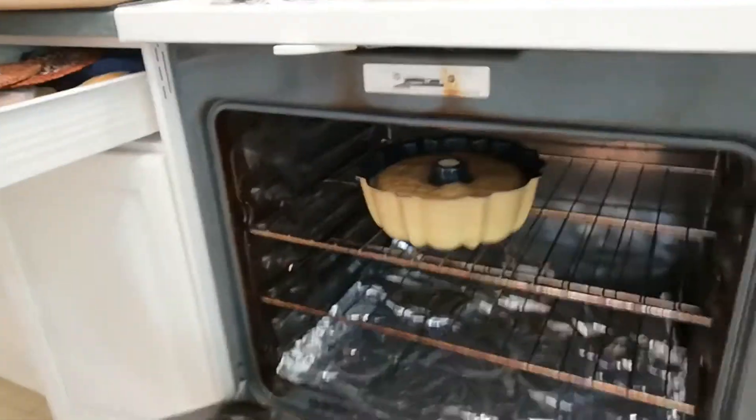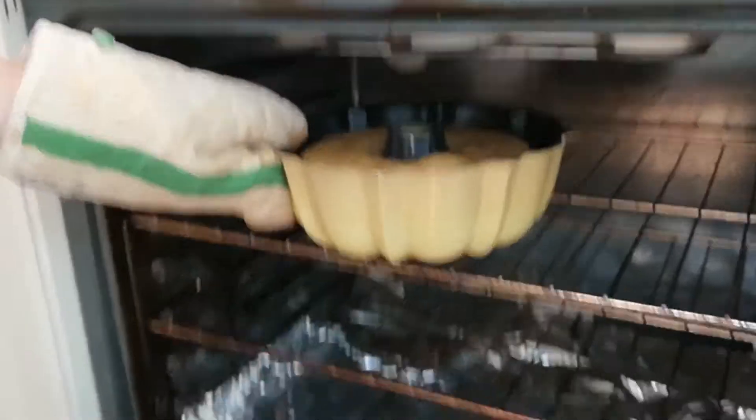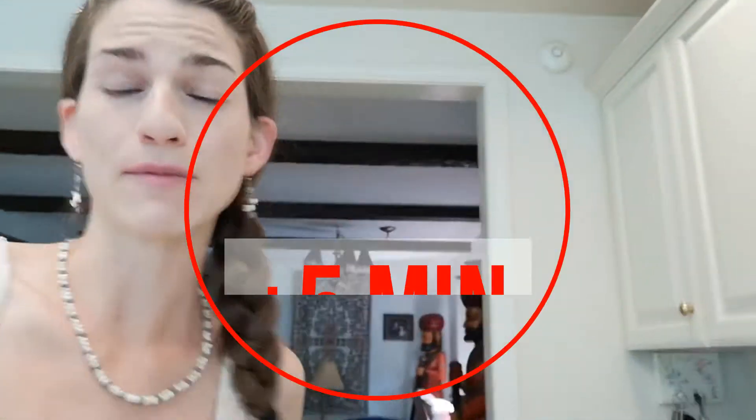The timer just went off so we can check the cake. It's definitely still gooey in the middle, so I'll give it five more minutes. While we're waiting, I looked up a drizzle recipe and found one that sounds really good — it's a tahini, maple syrup, and cocoa powder drizzle. We're going to mix half a cup of tahini with three tablespoons each of cocoa powder and maple syrup. That's it — just mix it in a bowl.